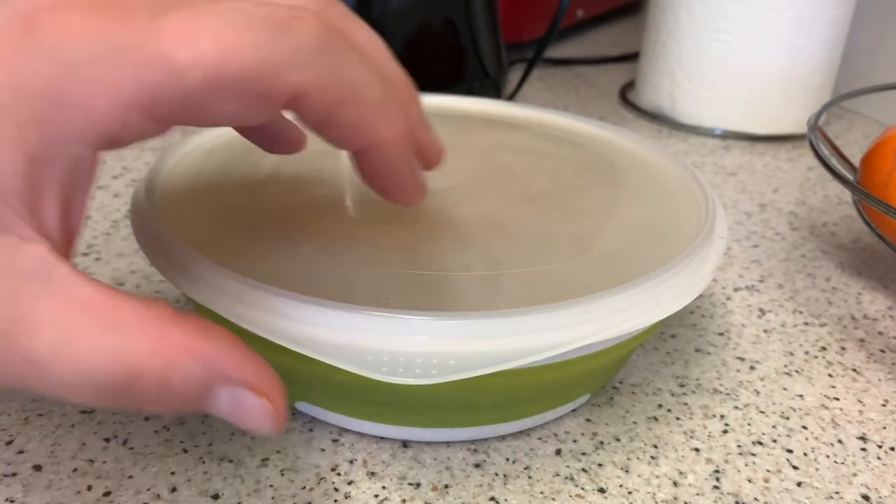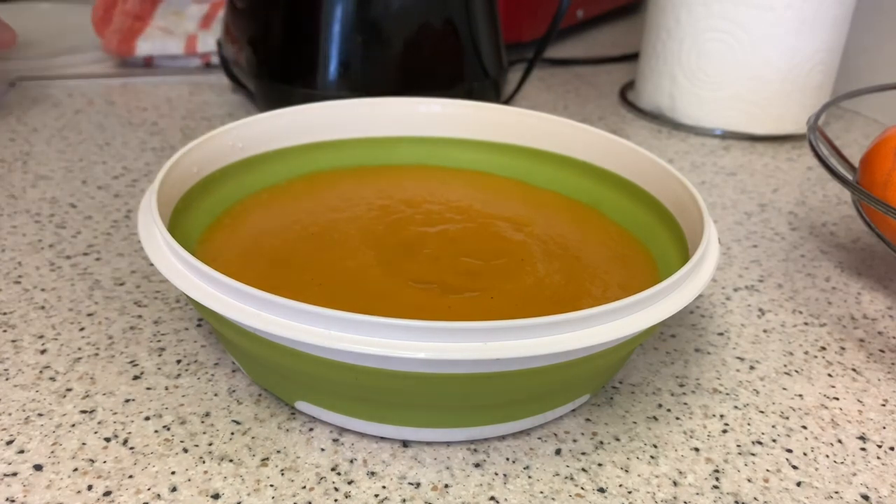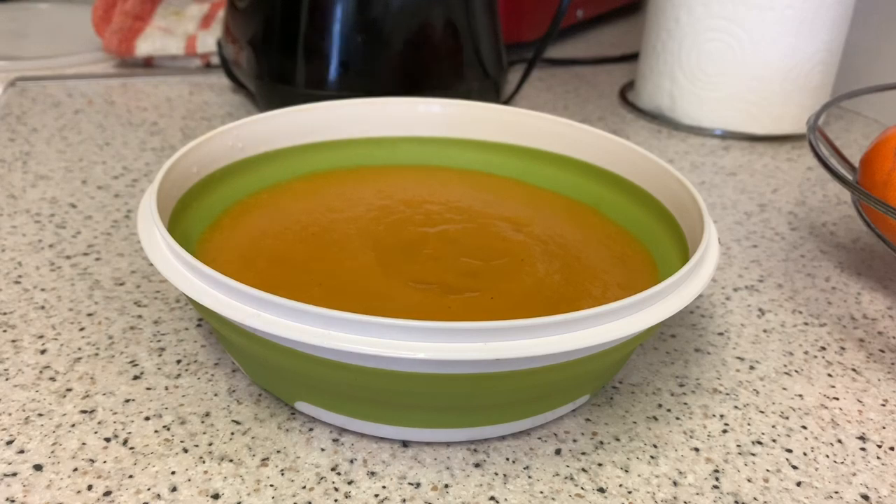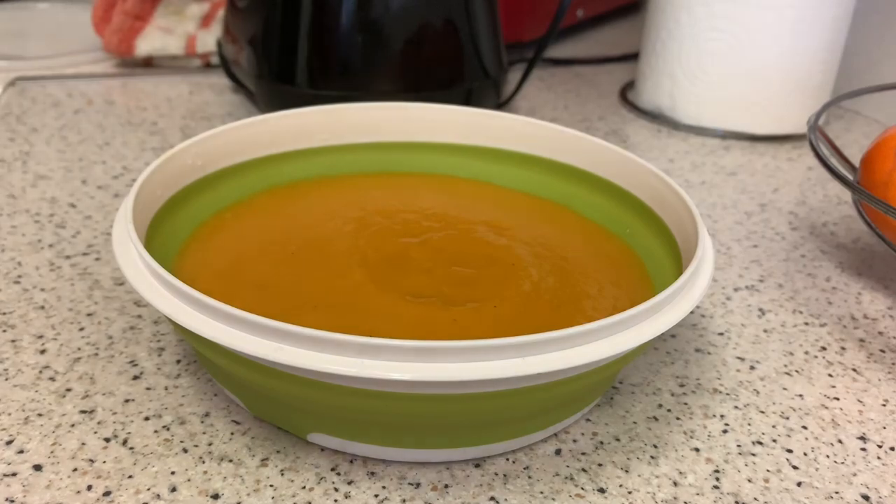You can store this apparently up to five days in the fridge. I don't know if I'm going to have it now or save it for work tomorrow — but that's the butternut squash soup done!